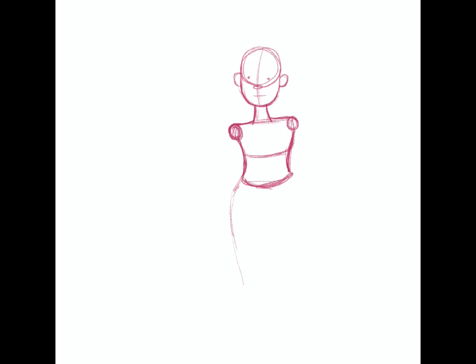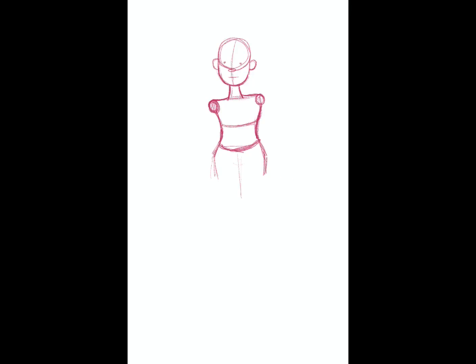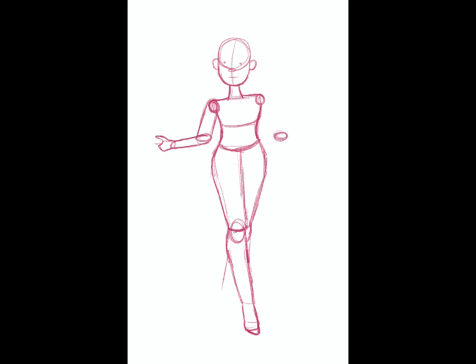Hi everybody, welcome to Be Pinky. My name is Alicia. Today I'm creating a speed drawing of my Nina character. She is a character I play in Dungeons and Dragons — she is a gnome wizard, an abjuration wizard actually.